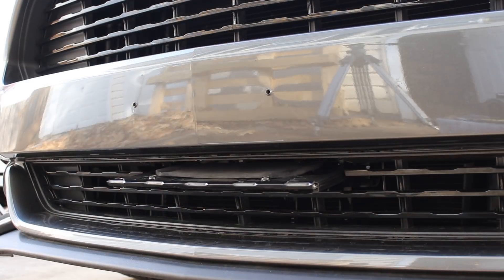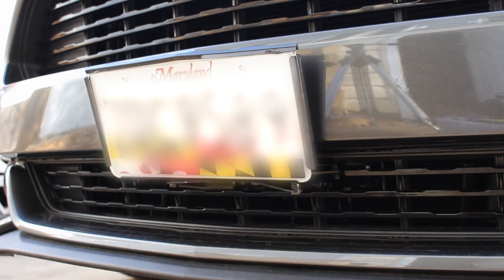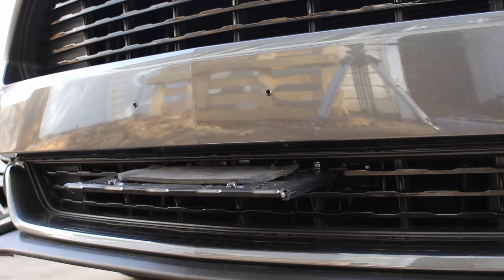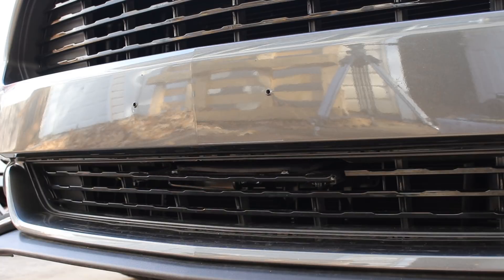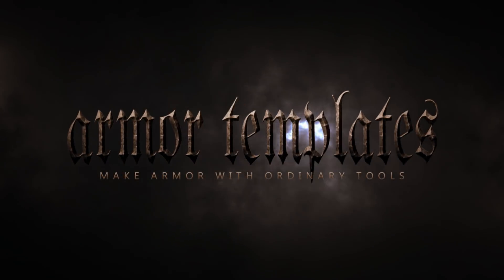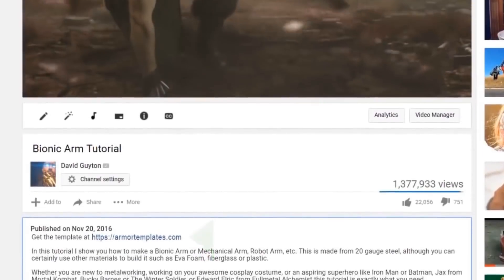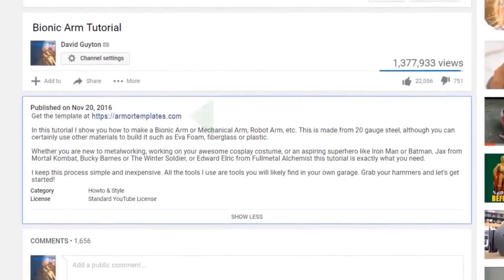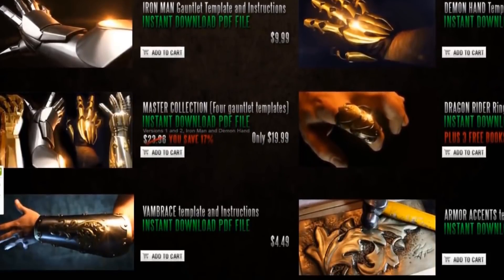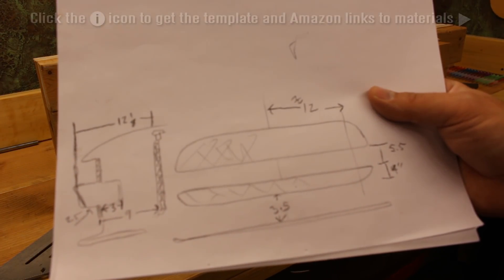There's a template for it so you can make your own. Every time I make something cool I want to show it to you guys and show you how I built it, so if you want to do this yourself, give it a shot. Get your template by clicking under the video or going directly to ArmourTemplates.com. You can pick this template up for free, or if you want to throw me a few bucks as a thank you, you can do that as well.